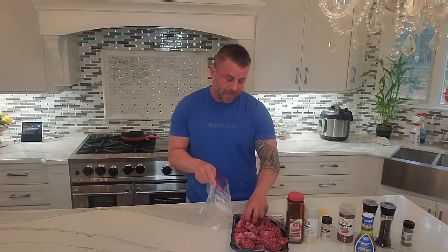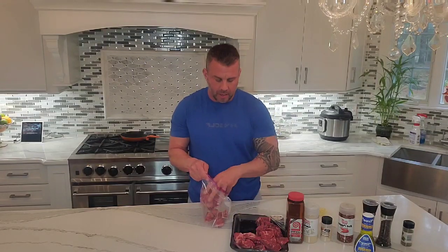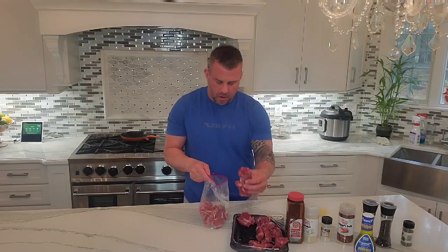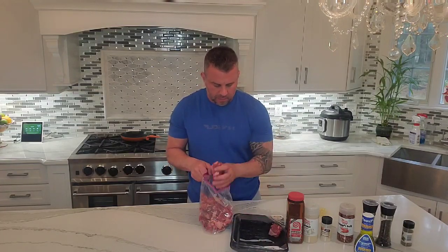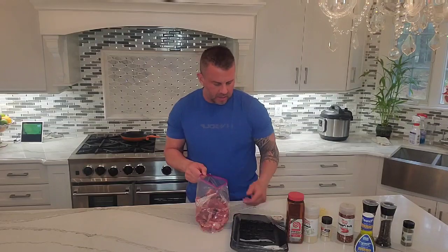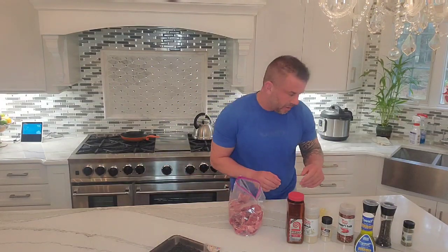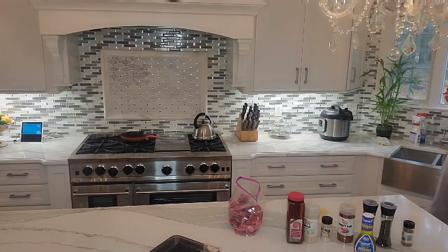This marinade doesn't take long at all — it could be just a few hours to soak in. What I'm going to do is prep these and then actually grill them tomorrow. I'm going to let them sit in the fridge overnight so they really soak up the sauce. It's a pretty easy marinade to put together.